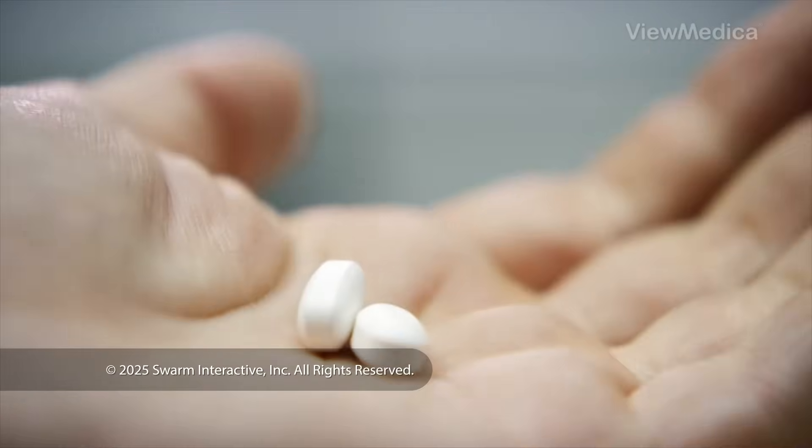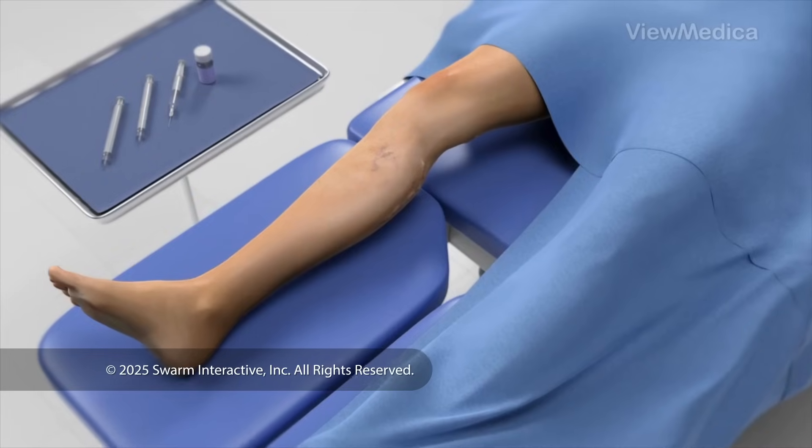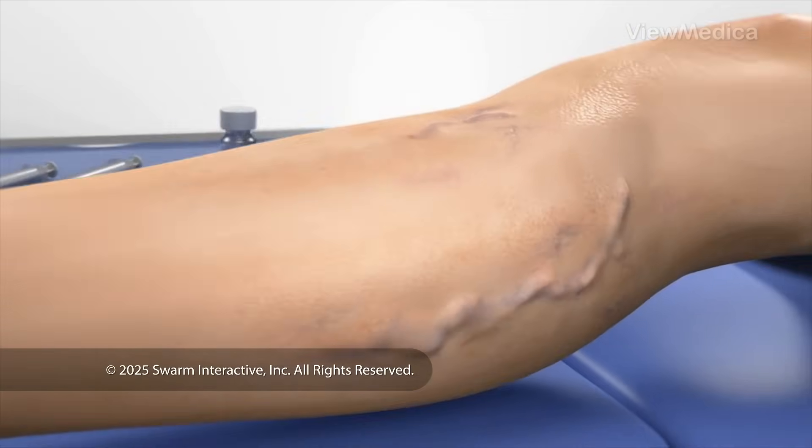To begin, you may be given medicine to make you feel relaxed. You lie comfortably on a table, and we inject medicine to numb your vein.